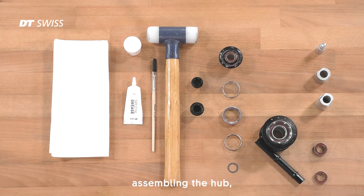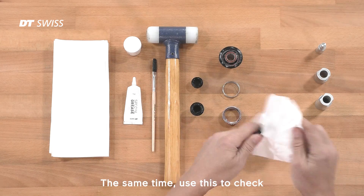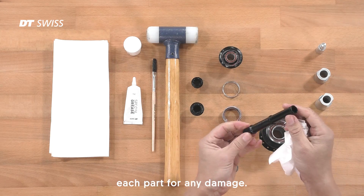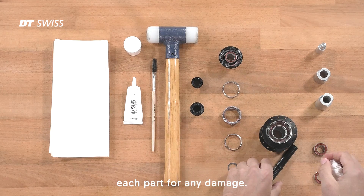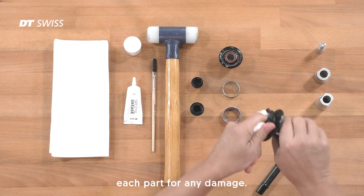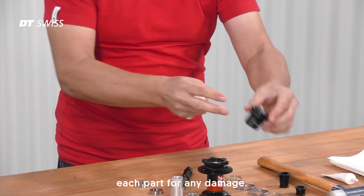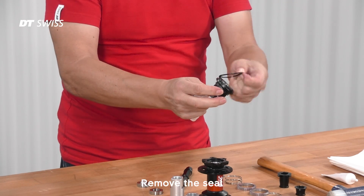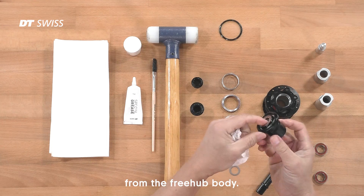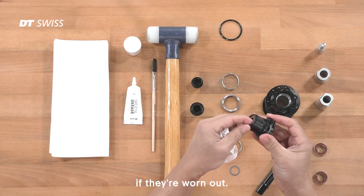Before assembling the hub, clean everything properly. At the same time, use this to check each part for any damage. Remove the seal from the freehub body. Check as well the bearings on the freehub body if they're worn out.